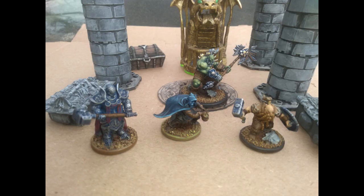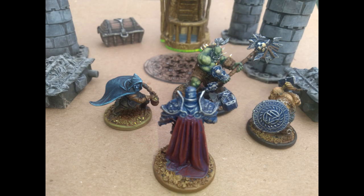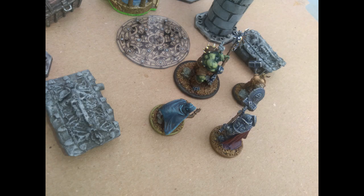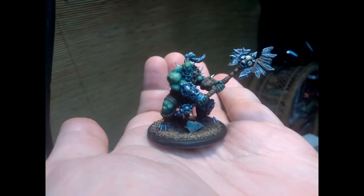As always, you can support this channel by donating to my GoFundMe campaign or checking out my eBay store and buying something on there. I've got all kinds of miniature and fantasy-related items. The links for both of those are in the description below.